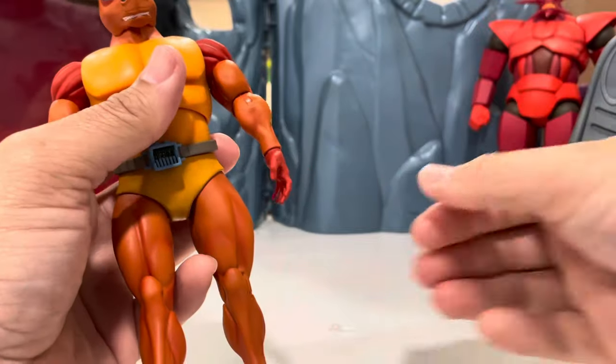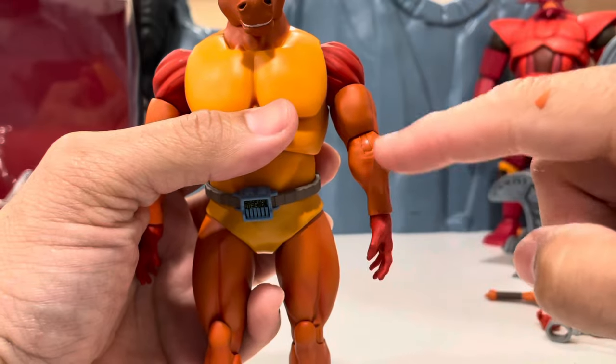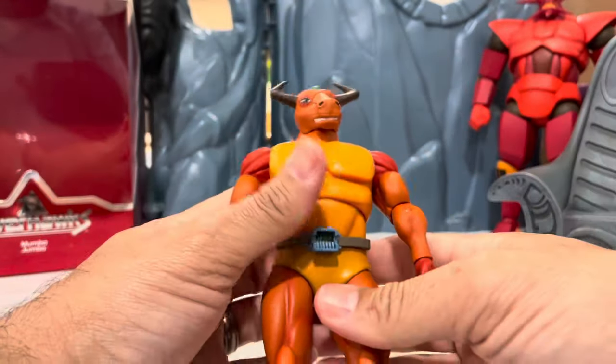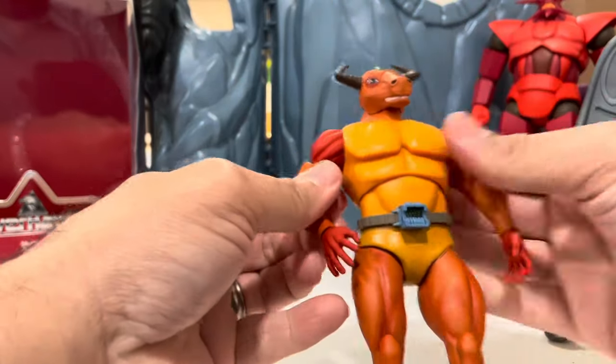So look at this — there's some paint wear here. People are not going to be happy about that. I don't know why they do that; I think it's just a factory thing since it's the same color.